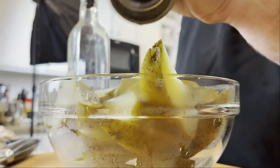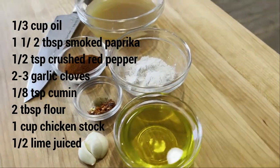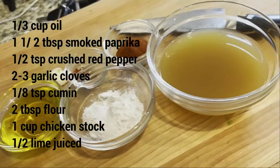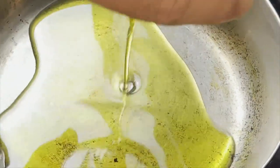The potatoes are chilling — now we're gonna start on the sauce. You're gonna need chicken stock, flour, oil, crushed red pepper, cumin, smoked paprika, garlic, and a lime. This is a form of a velouté — if you don't know, look that up.